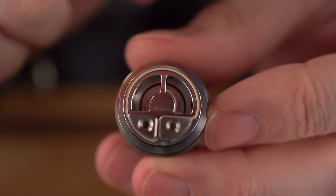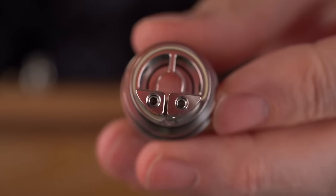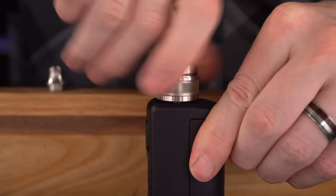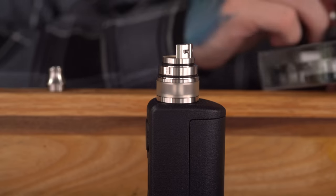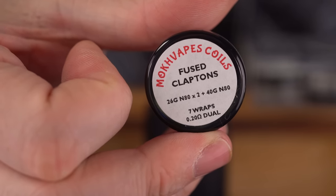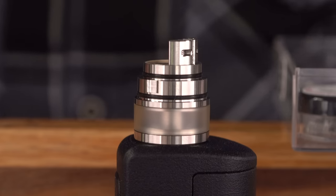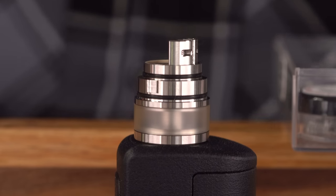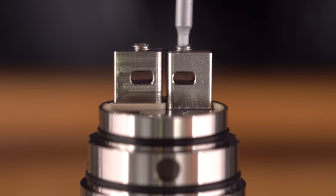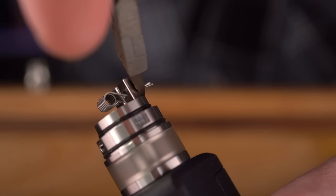I'm really interested to see how this wicks. I've heard nothing but good things, but I remain a skeptic. I'm replacing the 510 pin with the peek insulator. For the coil, I'm using some old fuse Claptons from Mok Vapes — rated 0.2 for dual, so that'll be about 0.4 for a single coil, which should actually be fine for the single 21700 Aspire mix. Getting the post holes open — they look a little close together, but worst case we can just remove a wrap.